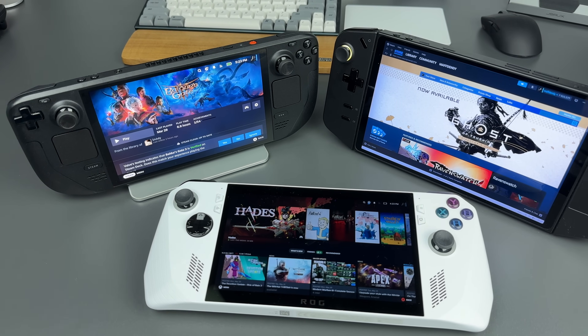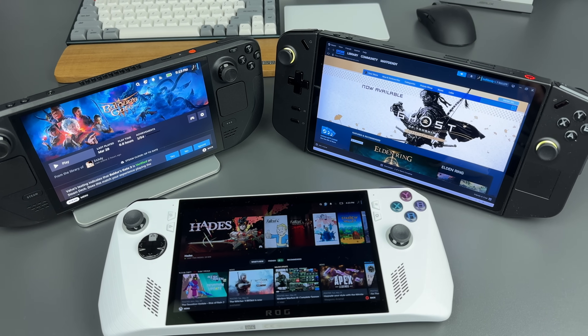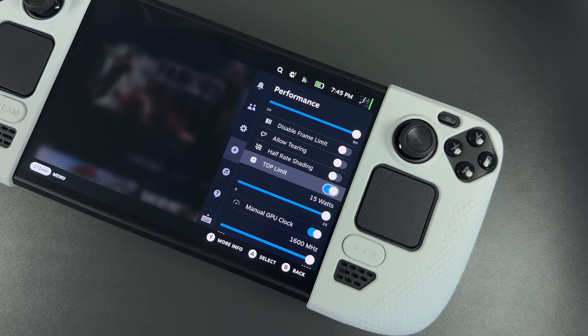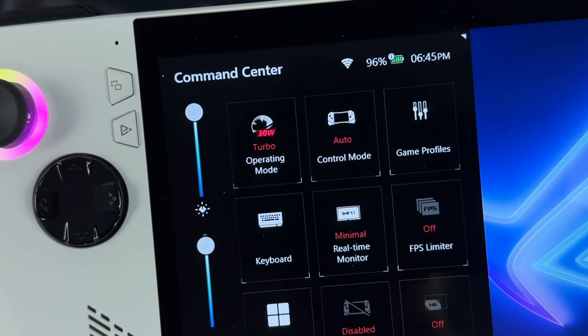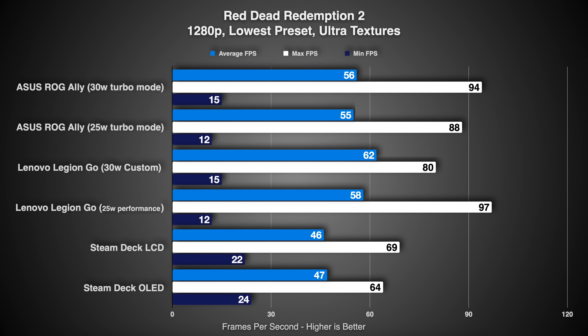Compared to Windows handhelds like Asus ROG Ally and Lenovo Legion Go, Steam Deck falls short in terms of raw power. Steam Deck runs at a maximum of 15W, whereas Legion Go and ROG Ally go up to 30W. Here are some results from my tests.